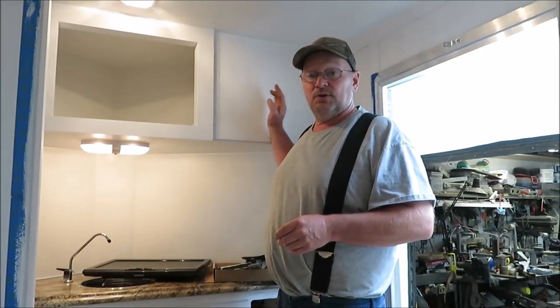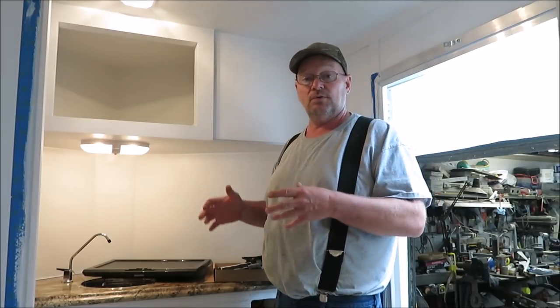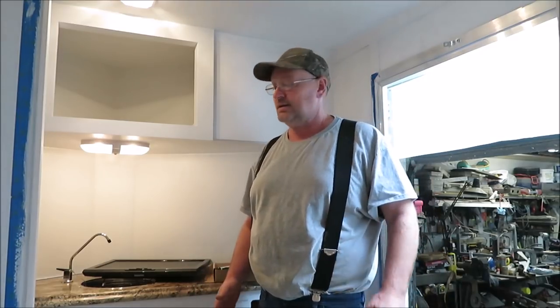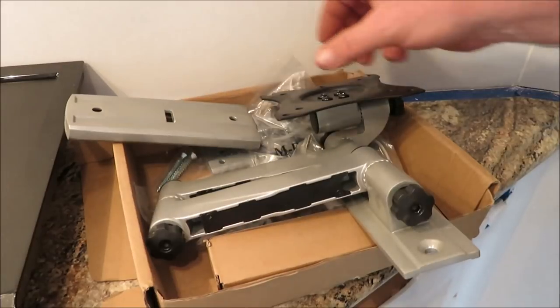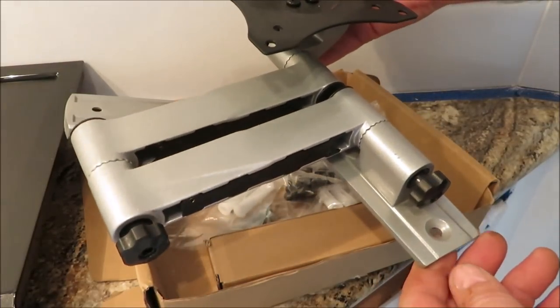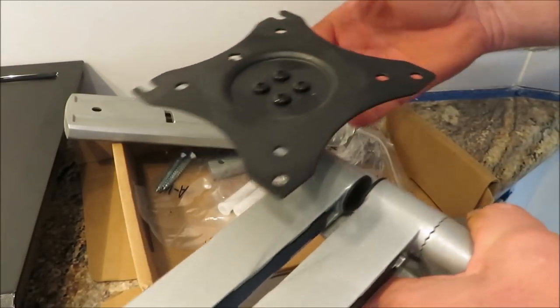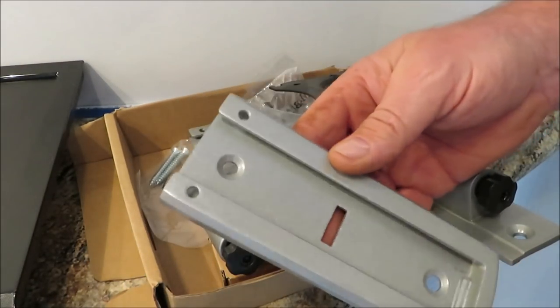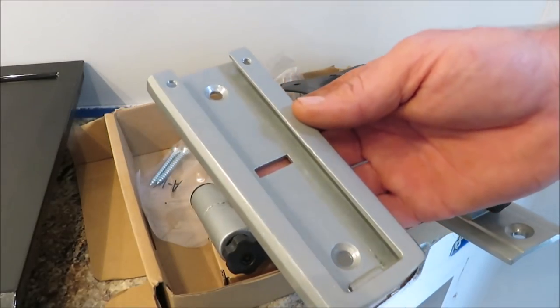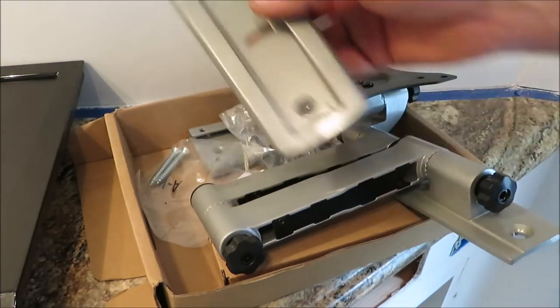So before she gets this painted, I'm going to go ahead and mount the TV bracket and the TV, and then I'm going to take it back down so all the holes will be there. We won't have to worry about making too much of a mess after she gets it painted. Today I'll be working on the TV bracket and we'll get it stuck up there. I showed you guys this TV bracket once - there's not really much to it, couple screws, and we're going to drill some holes to the wall to put the wires in.